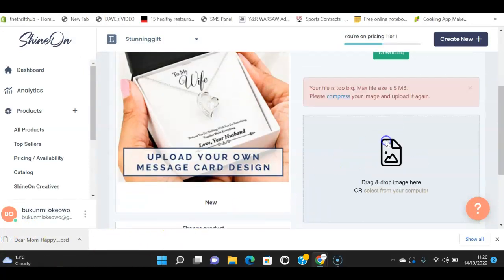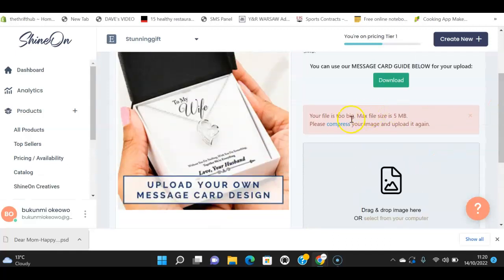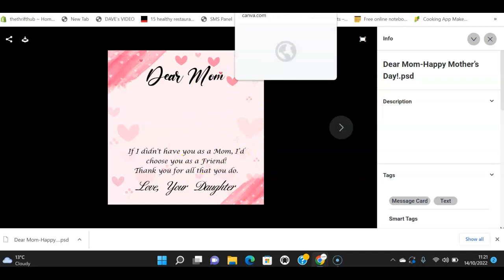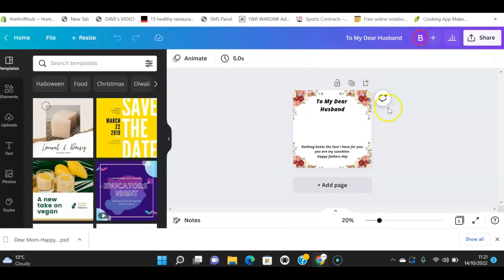It looks like the file is too big to drag in — Shine On is asking me to compress the image. That's fine. So that's one way to do it: go into Shine On Creatives and get a design. For whatever reason this one isn't uploading, so I'll create something similar in Canva instead.